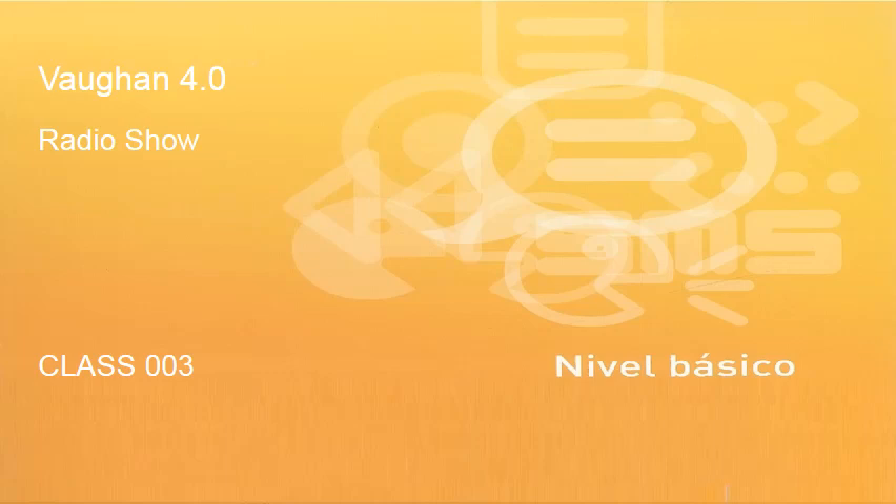Welcome to Baugan Inglés 4.0, the radio show with Kyle Miller, following class by class, step by step, the material of Baugan Inglés 4.0 on Aprende Inglés TV. Clase 3. Class 3. Let's go!